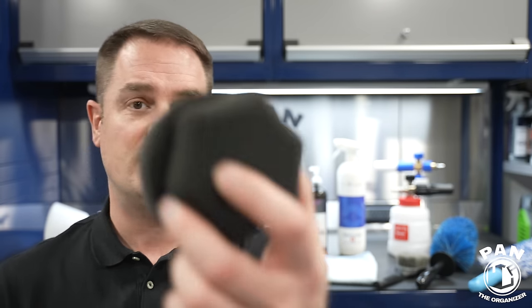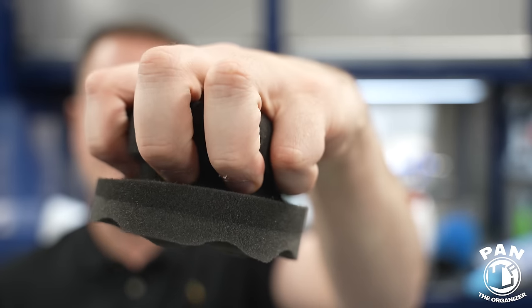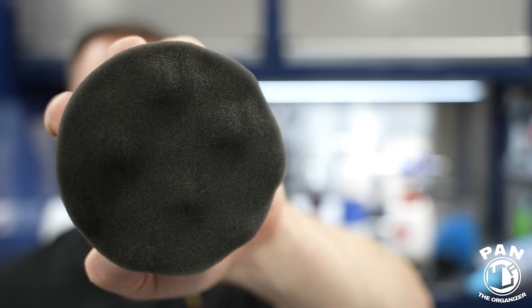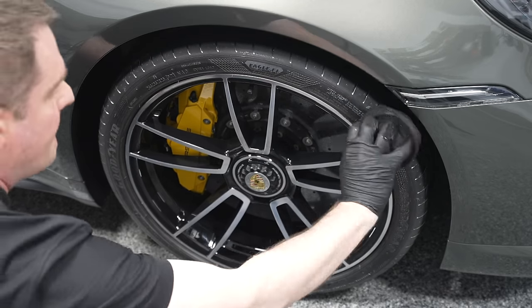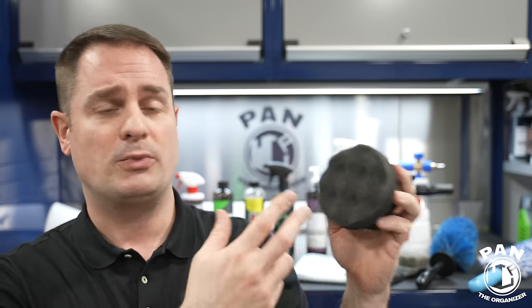Maintenance of the tire dressing applicator is simple: when you're done, lay it face down on an old microfiber towel until next use. If it gets gunked up, spray some APC, work it in, rinse with warm water, let it air dry, and store it face down on an old towel. For the pre-wash stage you'll need a pressure washer. I'll leave a video in the description comparing pressure washers from $50 up to $2,000 to help you figure out what you need.